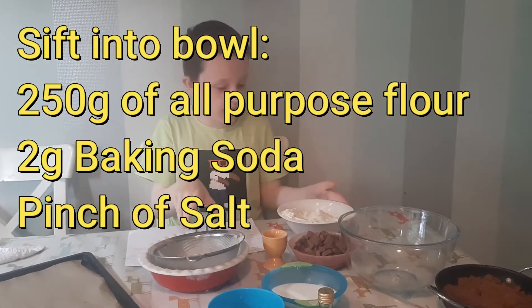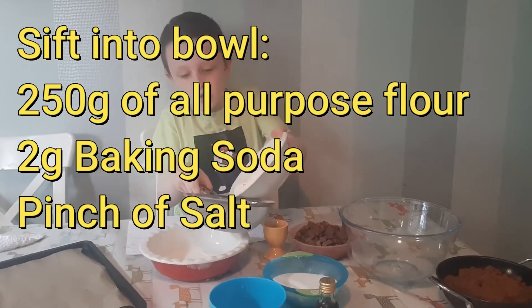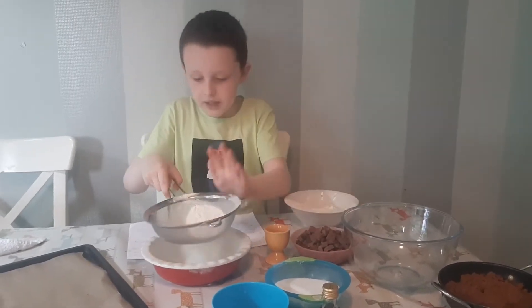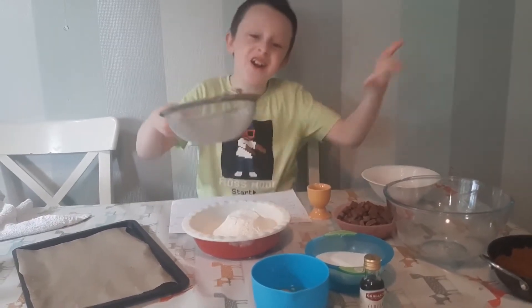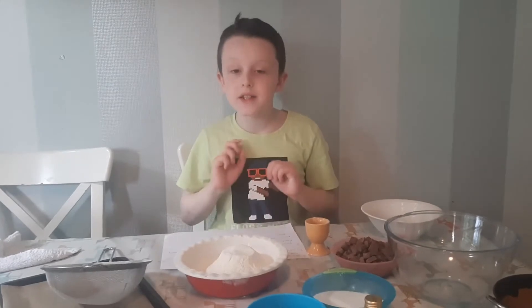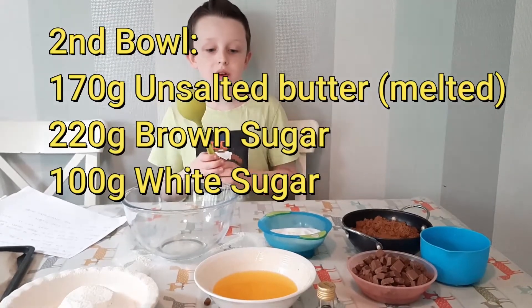Next we're going to be sifting some flour, baking soda, and salt. So let's get to it — get the sift, pour some in, and it's done. We're going to set this aside and work on our next bit in a different bowl.